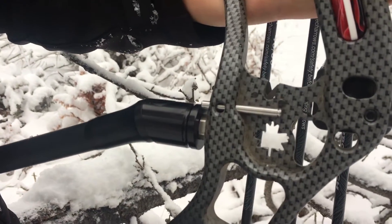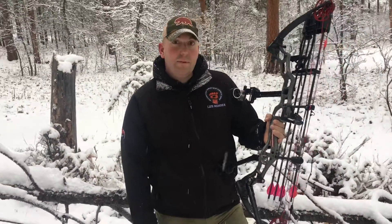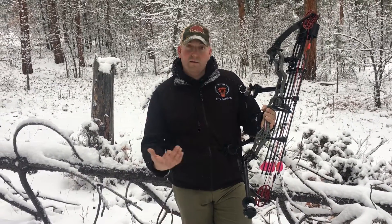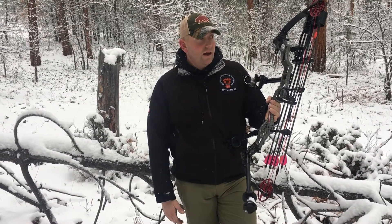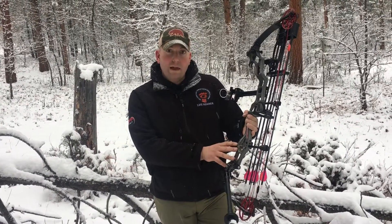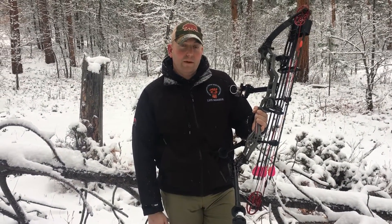I'll be doing another video to do a little more in-depth on our cam lock system. I believe APA is hands down the most tunable bow on the market. The greatest thing about the APA is I can tune it out here in the woods, in the mountains — I don't have to worry about going to a bow press or carrying any extra equipment. I can do it all with my cam lock pin right out here in the field.